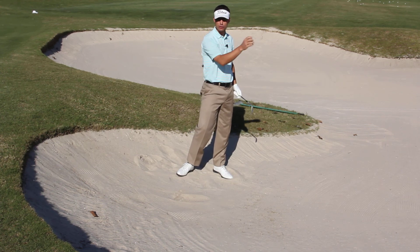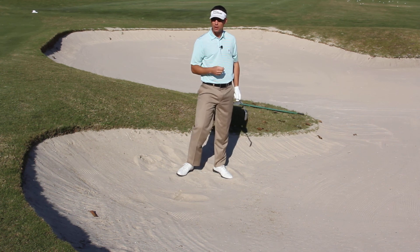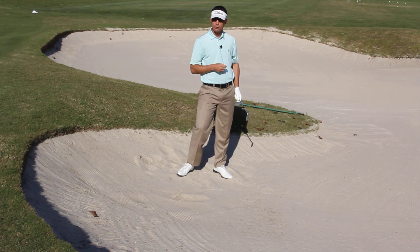So remember, when you play this, allow for some roll. If you have a tucked pin, you probably want to play to the safe part of the green and then just try to two-putt and move on.